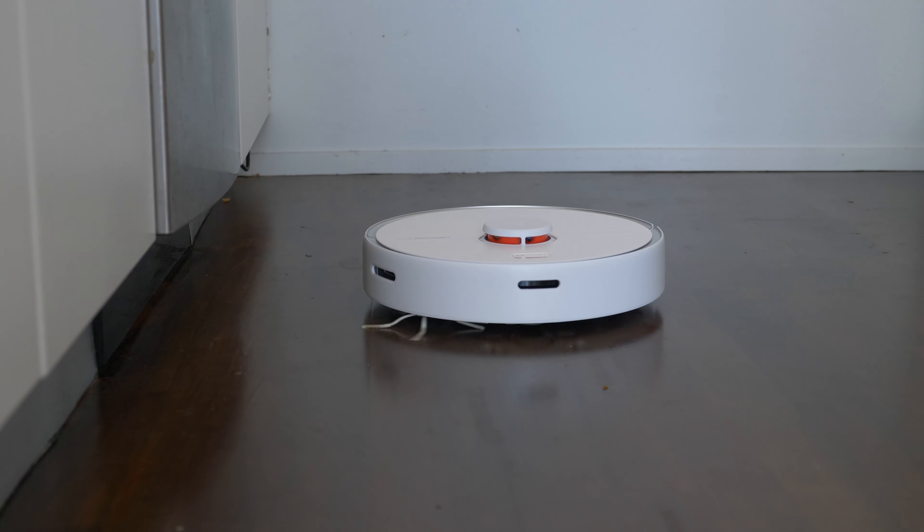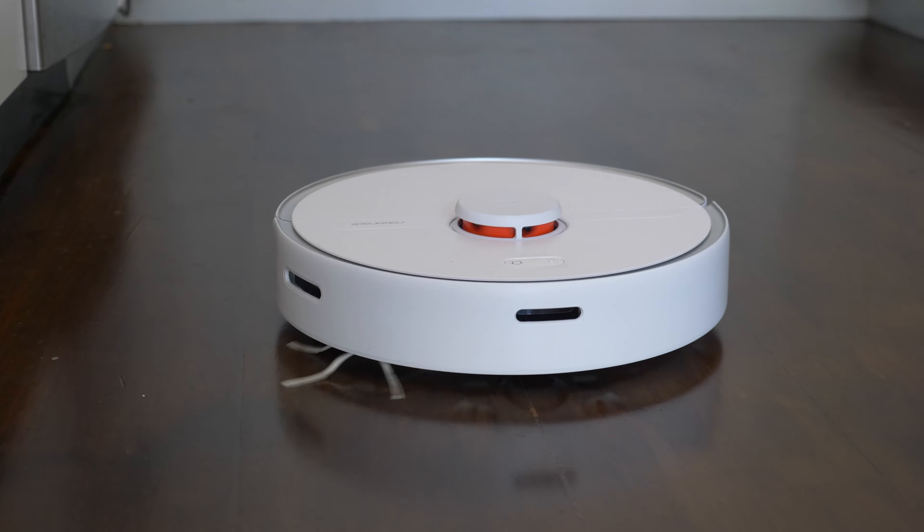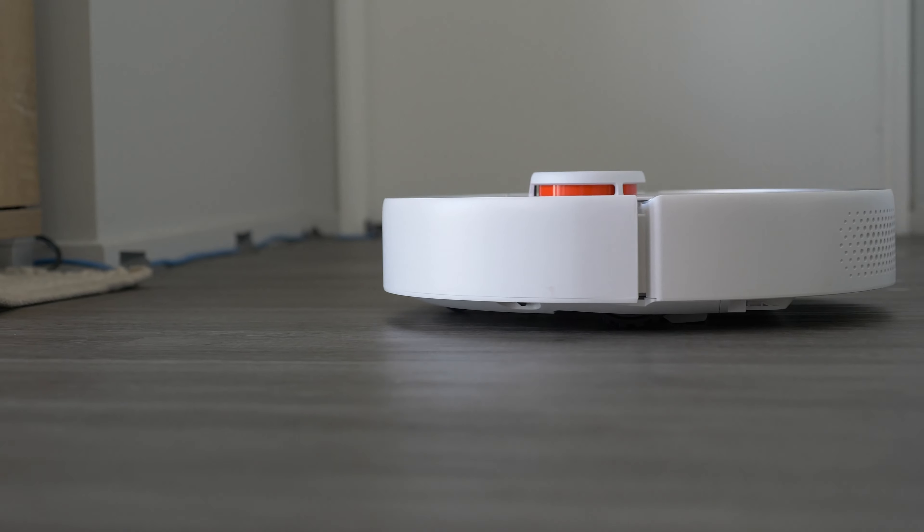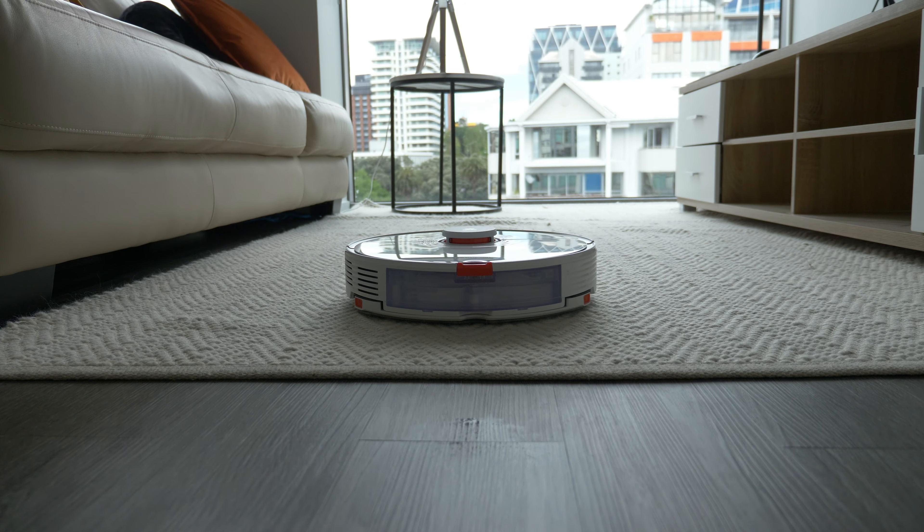This review is done from a 2022 perspective — it's about whether the S6 Pure is still worth buying and whether it's still relevant with some of the later models now available. The S6 Pure is now the third option in the Roborock range, sitting below the new S7 and below the S6 Max-V.